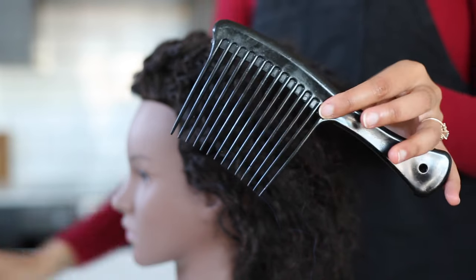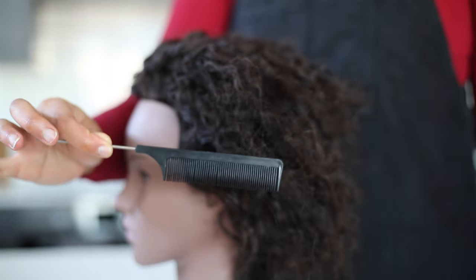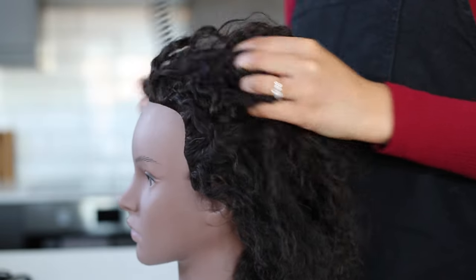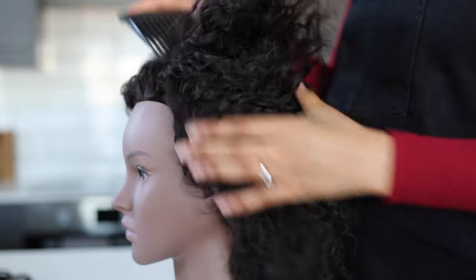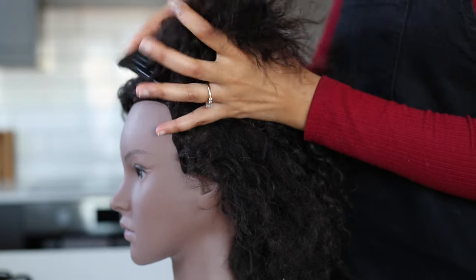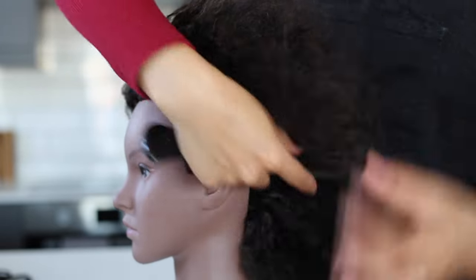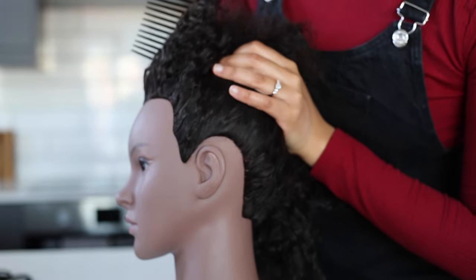I'll be using the typical stuff I like to use: a wide tooth comb, a rat tail comb, and a couple of hair bands. Her hair's a bit of a mess so I'm just going to quickly detangle it. I didn't bring my spray bottle — it's in the other room — but usually I would spritz the hair and then detangle.